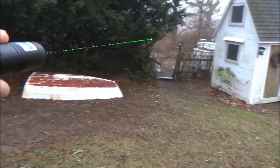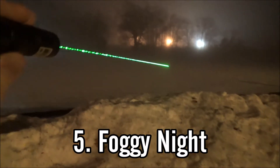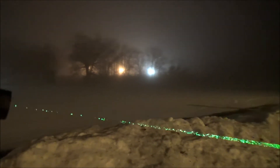Sticking on the topic of weather, the fifth one is foggy days or nights — nights in particular. You're going to get some tremendously good results. If it's really foggy out, your beam will be like a literal lightsaber. You've got to be careful because your beam is now so visible that you can get in more trouble with it since more people can see it, so just be safe with it.